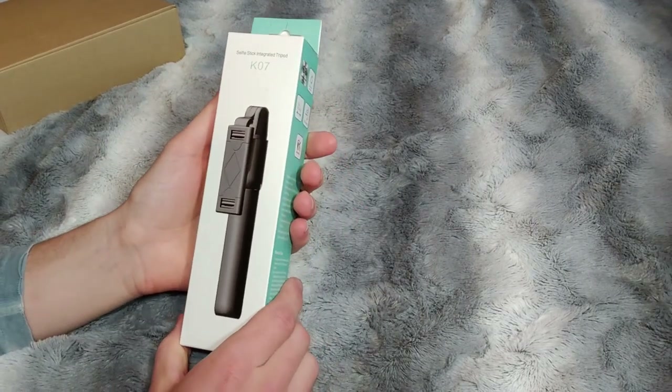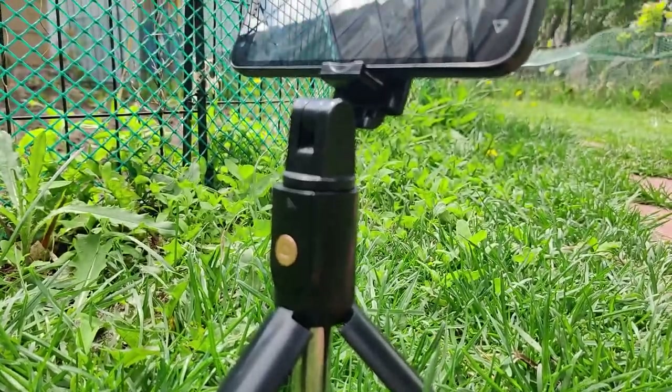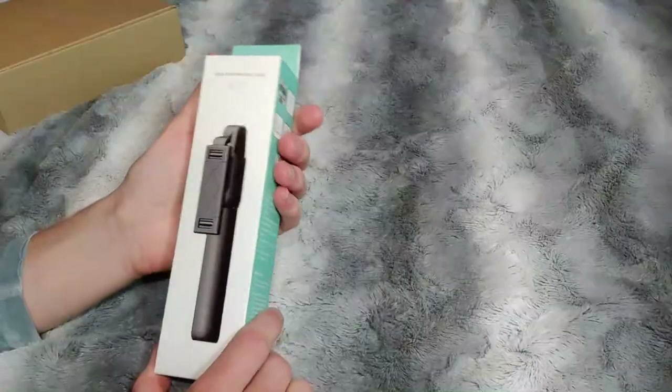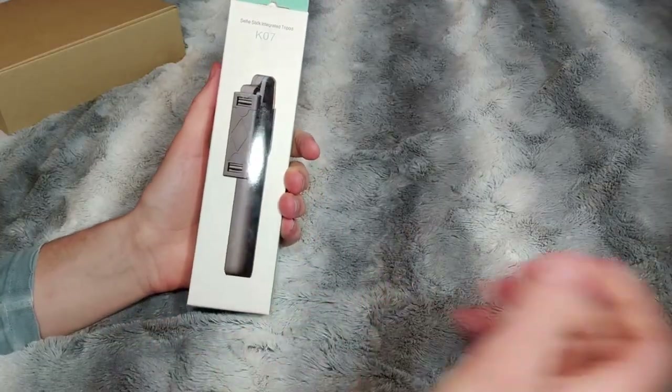Hello and welcome to another great video. Today I'm reviewing the Selfie Stick Integrated Tripod K07. This can be found for $10 at Amazon and I've been looking to upgrade my video quality.